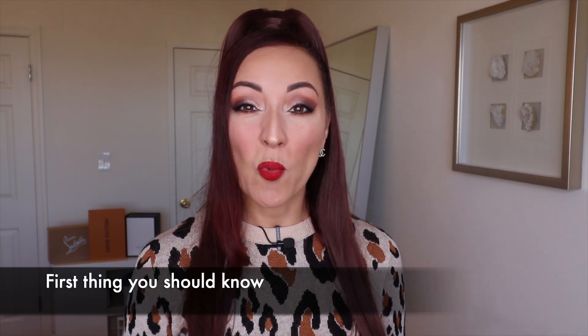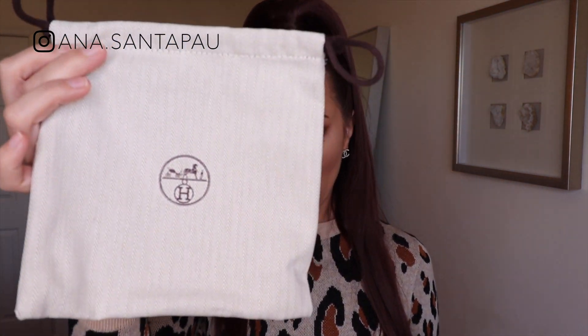The first thing you should know about the Hermès belt is what it comes with. I bought a belt before and it didn't come with the box, and I've had other luxury companies not want to give me the box unless I asked. But this one came with the box — it comes with the orange box and ribbon, and the strap comes in a dust bag and the buckle came in its own dust bag, all inside the box.